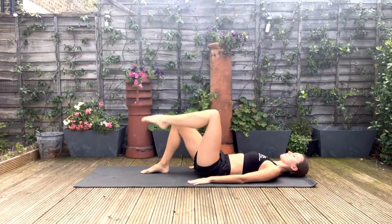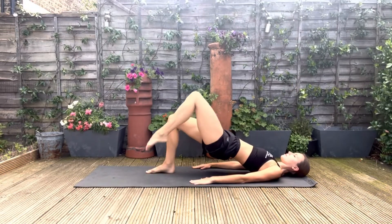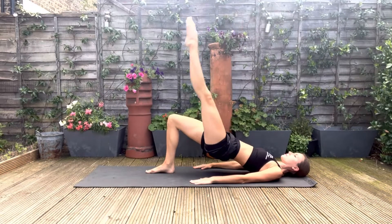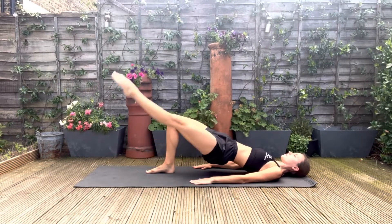Then we're going to do a pelvic roll up, extend the leg, and we're going to pulse the hips upwards. We're then going to do some grande battement in this pelvic lift, and then roll back down.